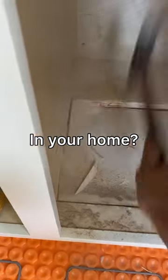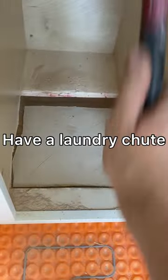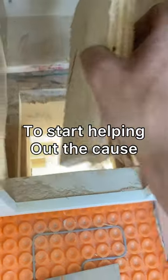Do you have a laundry chute in your home? You probably don't. I don't think most homes have laundry chutes, and I think that's sad. So I'm giving this home a laundry chute to start helping out the cause.